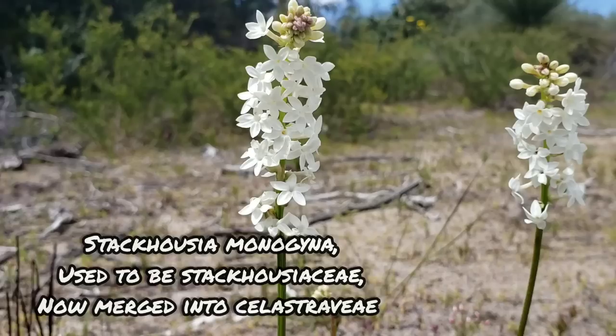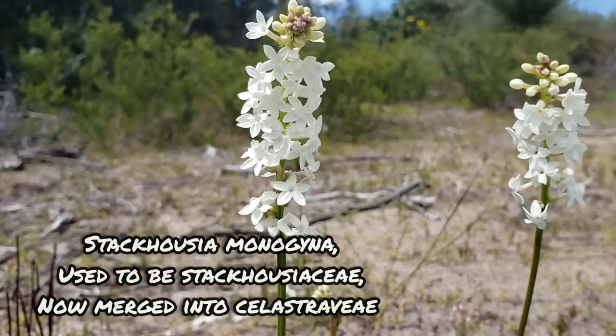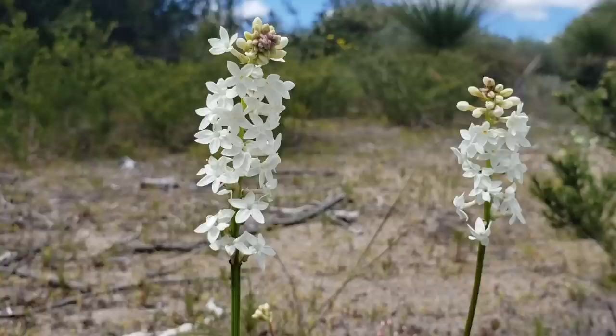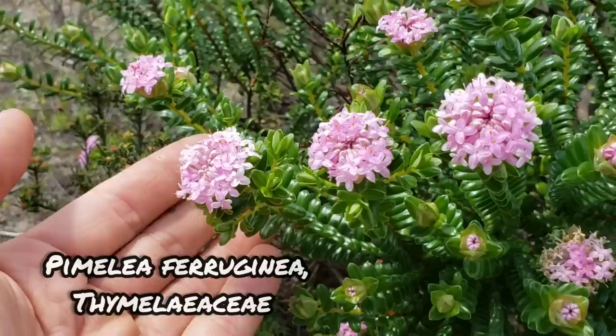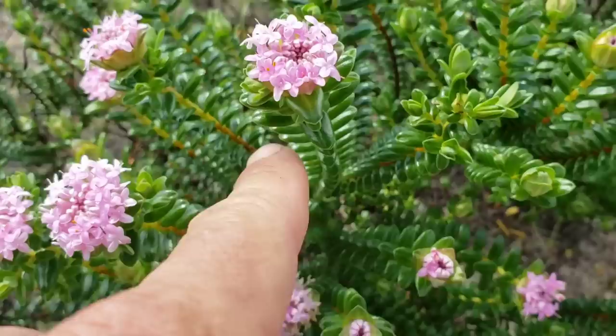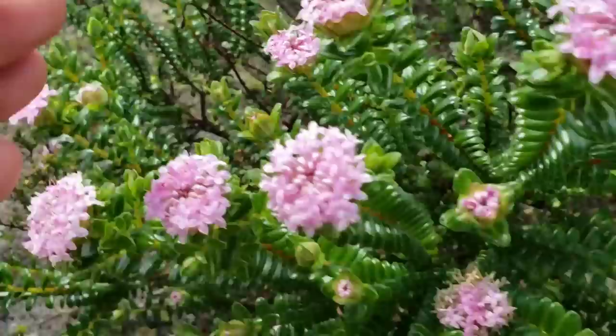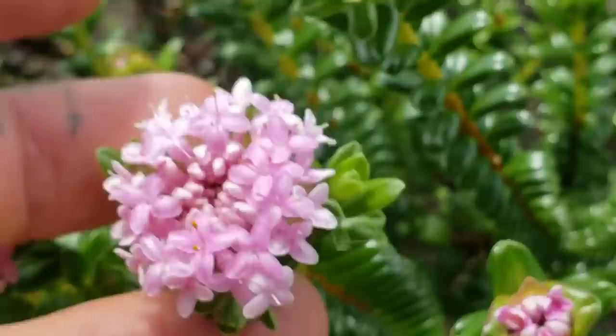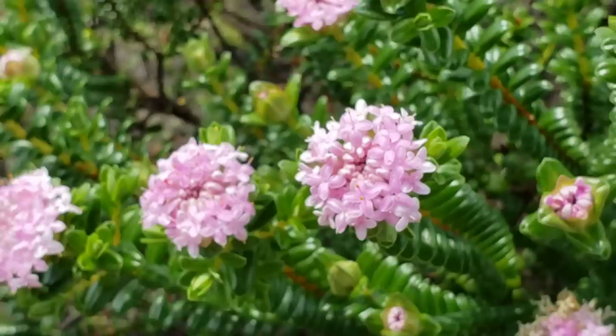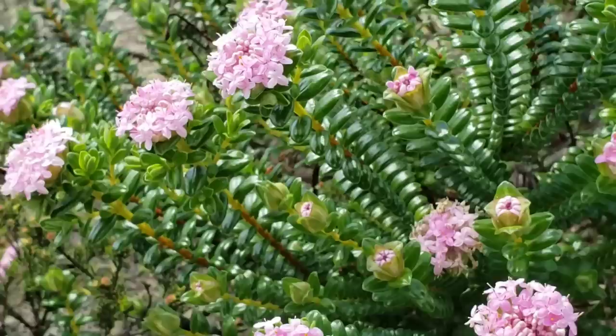Oh look at that — it's the Stackhousia, Stackhousiaceae, almost an entirely Australian family except probably one species goes into Melanesia. And then over here you've got a nice Pimelea — looks like probably Pimelea ferruginea — look at those glossy leaves, almost ember-kit oval leaves. And then of course it's a cluster of four-petaled flowers — Thymelaeaceae. That family name's got too many vowels in it. Oh look from the side view — that's pretty nice.